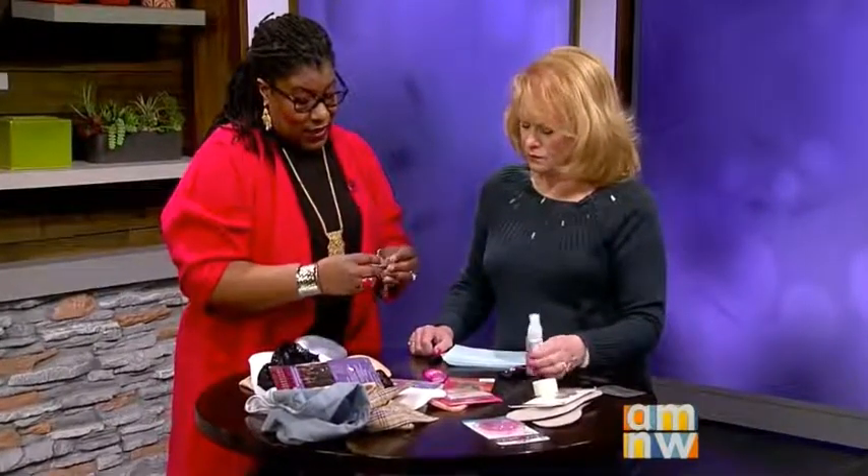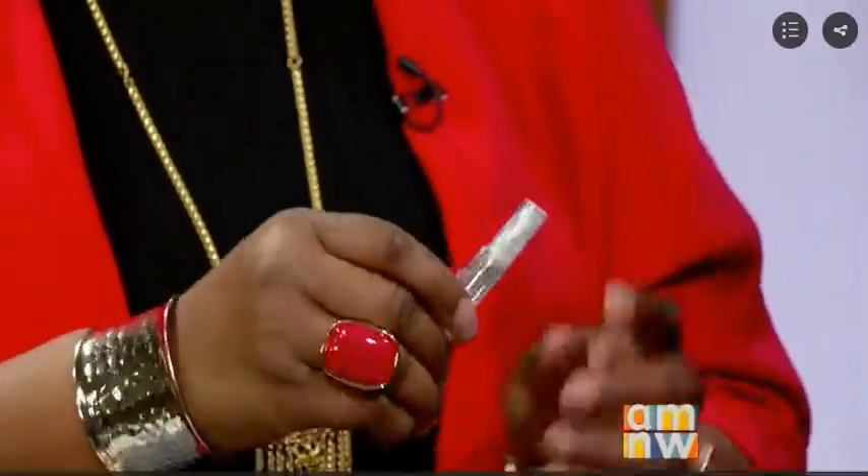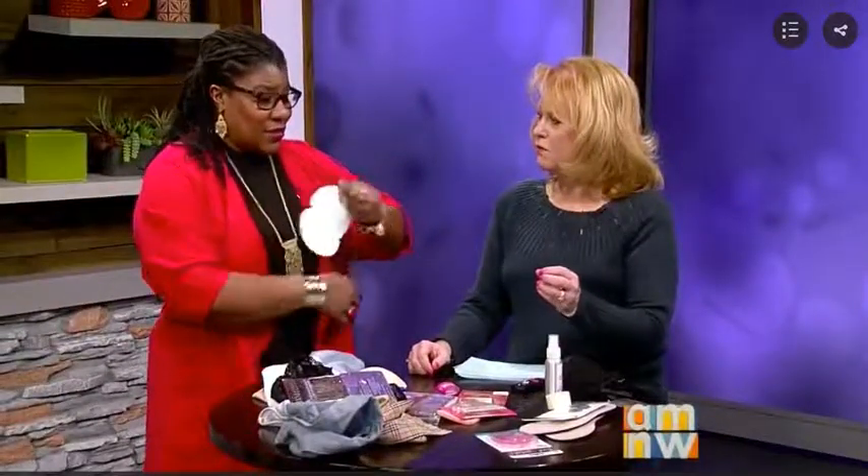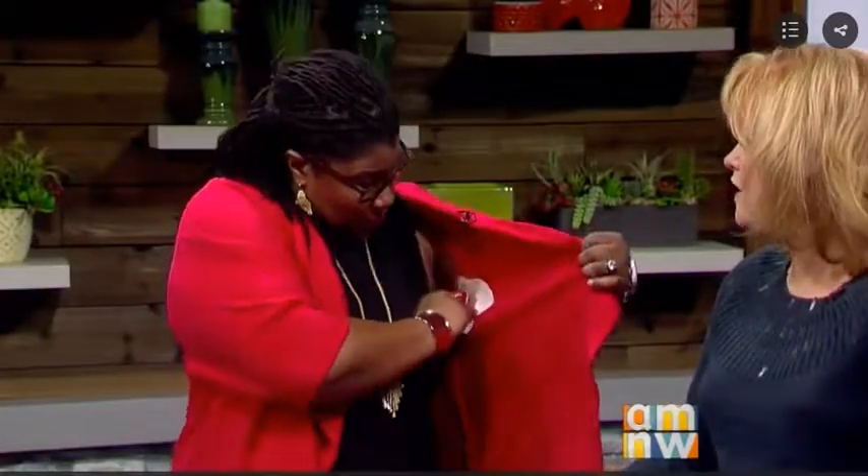I also love this — it's a static guard that you can use on your clothes. It's just a little mini bottle, but it's great to carry around so when you have static cling, you just spray it on your clothing to release it. And this here is an underarm pad. For people who do a lot of sweating and worry about stains, you just take this and put it right into your clothing — the sticky part goes on the inside. When you sweat, it absorbs it, and then you just discard it without worrying about any long-lasting stains.